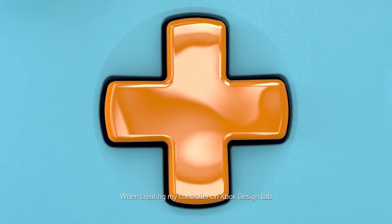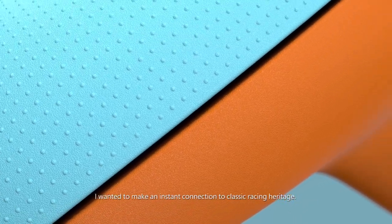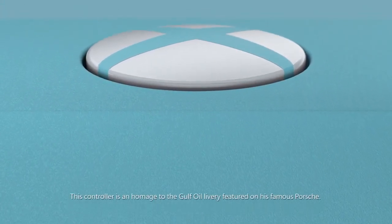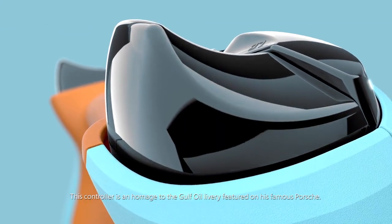When creating my controller on Xbox Design Lab, I wanted to make an instant connection to classic racing heritage. I've loved racing ever since I first saw the Steve McQueen movie Le Mans. This controller is an homage to the Gulf Oil livery featured on his famous Porsche.